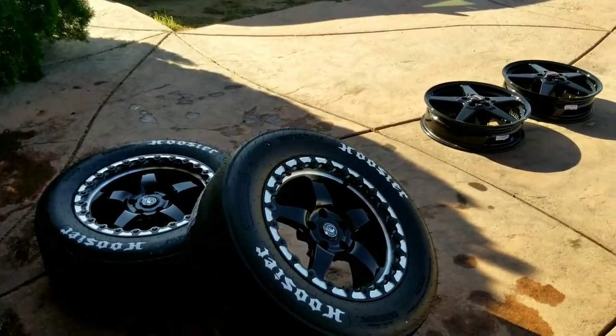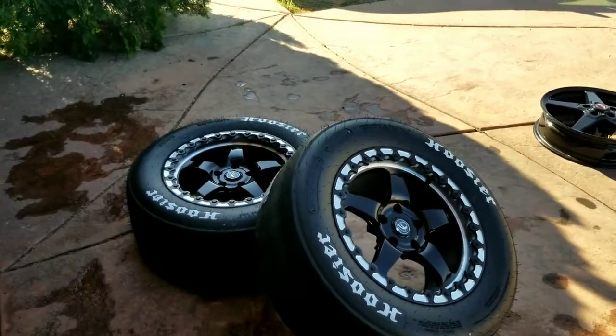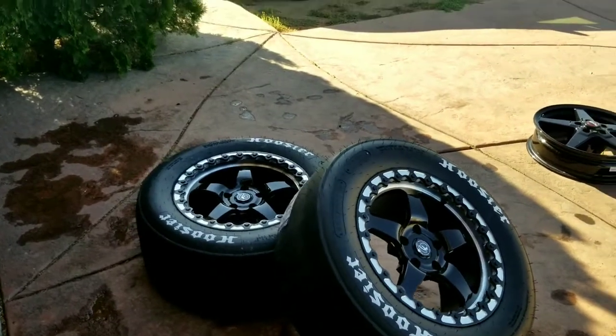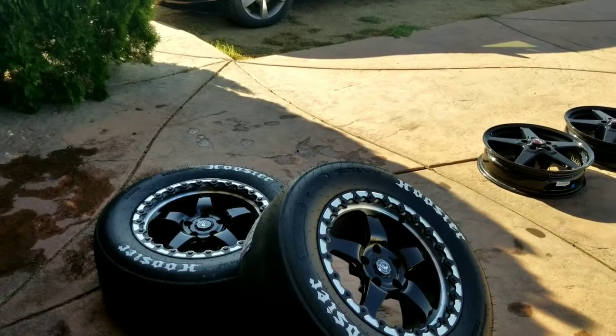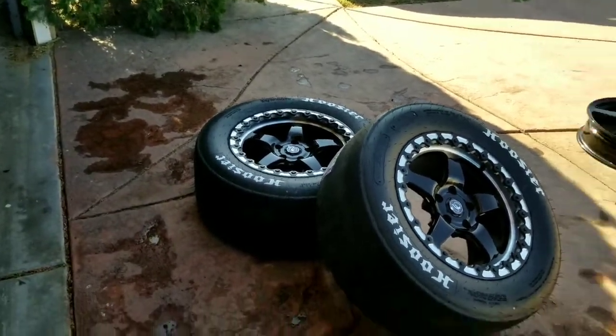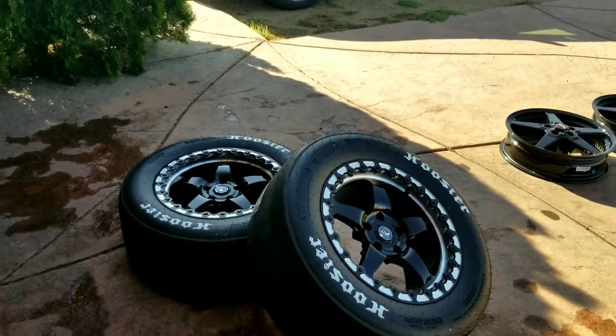I did want to stick with the Mickey Thompson ET Street R's — they were a great tire. You guys saw my footage, but over the life of the tire they started wearing down. I had those things since I had the Scat Pack, but they were at the end of their life. They were literally bald by the time I got rid of them.